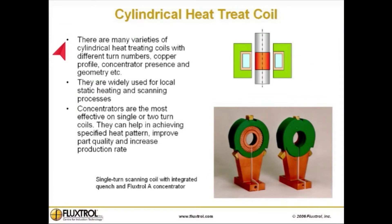There are many varieties of cylindrical heat treating coils with different turn numbers, copper profile, concentrator presence, and geometry, and more. They are widely used for local static heating and scanning processes. Concentrators are the most effective on single or two-turn coils. They can help in achieving a specified heat pattern, improve part quality, and increase production rate.